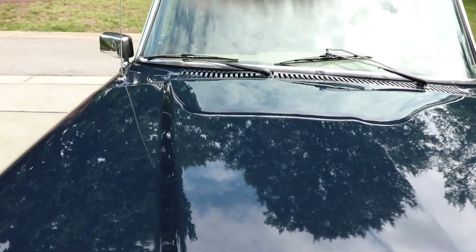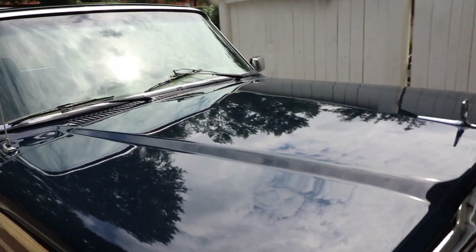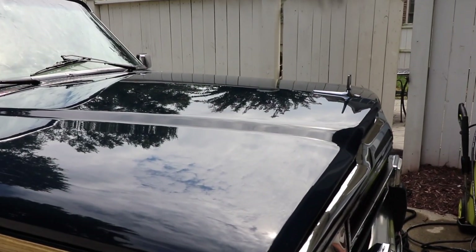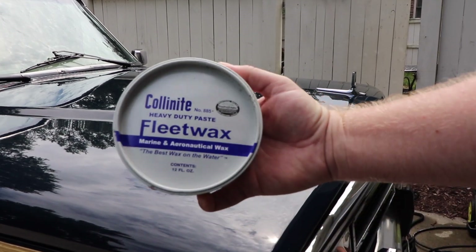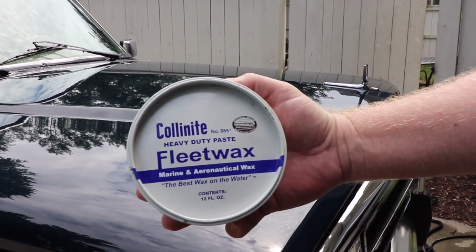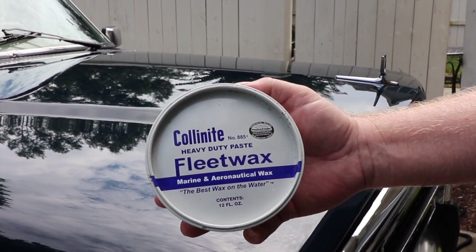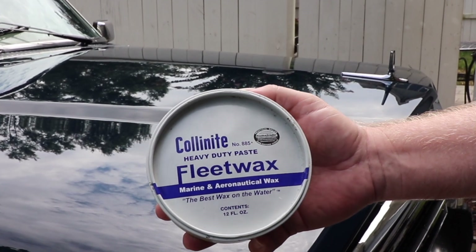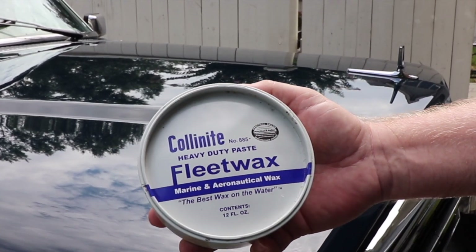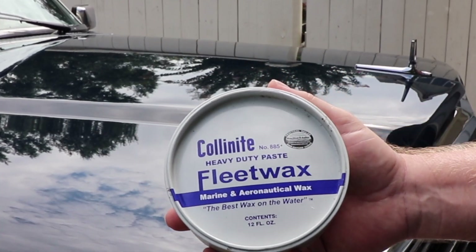Now we're going to switch over and try to give it that deep wet look with the Collinite. This is the Collinite 885 — heavy duty paste wax, it's called their fleet wax. One of the things I like about it: it's marine and aeronautical wax. I use this on the boat and I use it on the Jeep, and it holds up really well.